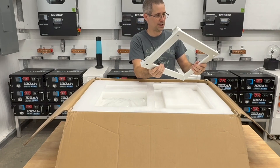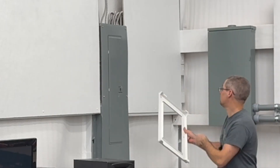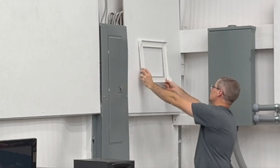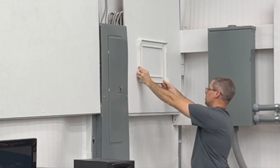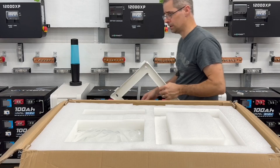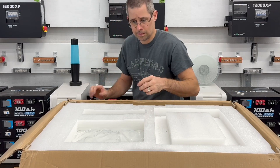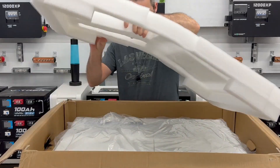It looks like we got a nice handy-dandy mounting bracket. And if you look over here, approximately like so is how it's going to be mounted. I already got that concrete board up, painted it last night, so should be good to go. We'll put this off to the side and see what other goodies we have in here.